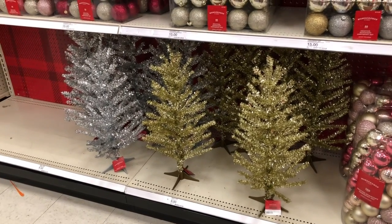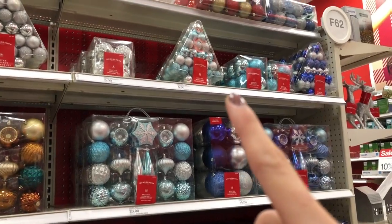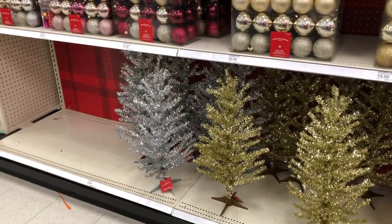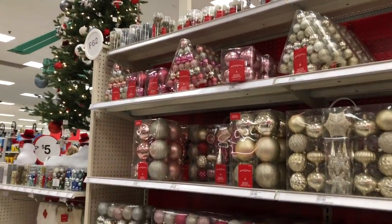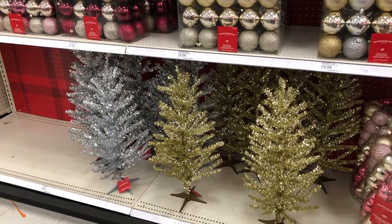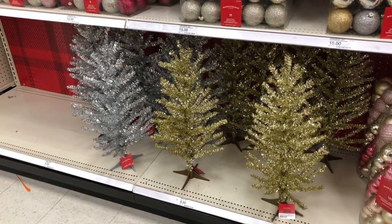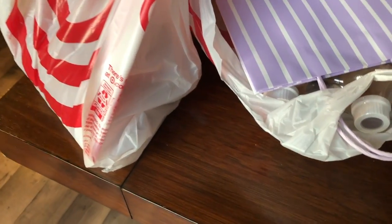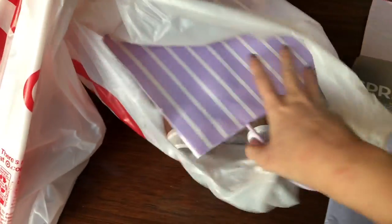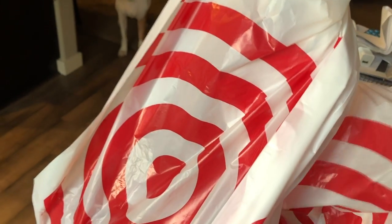I'm here at Target and I'm so tempted to get one of those little trees with the blue ornament set for the nursery, but we don't know if it's a boy or girl yet. I just have a hunch our first is going to be a boy, but if it's a girl I'll do the pink set. I'm so excited — this is something I'm definitely going to do in their nursery later on. Mini Target haul: I got some tissue paper, the gift bag, and some Swiffer WetJet for the wood floors.